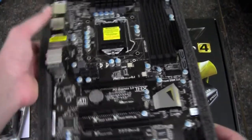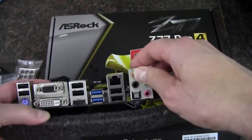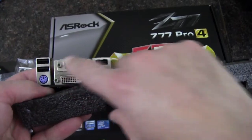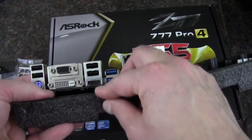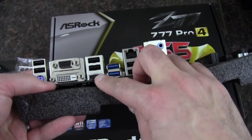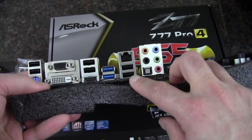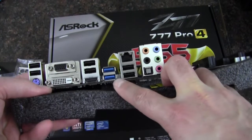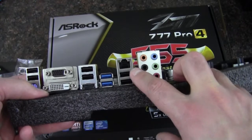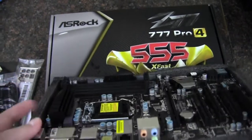Let's get over to the rear I/O of the board. We start off with a keyboard PS/2 port, two USB 2.0 ports, and if you're using onboard graphics, you have VGA, DVI, and HDMI outputs. We've got two more USB 2.0, two more again — so that's six USB 2.0 total — and two USB 3.0. We've got Realtek gigabit Ethernet, then our HD audio out with one optical port.